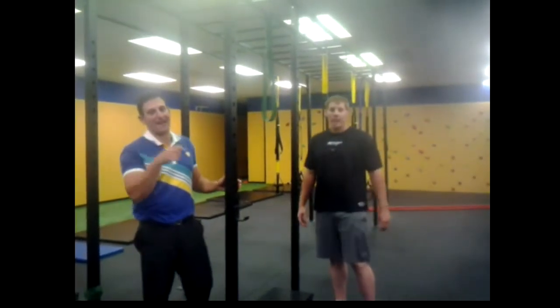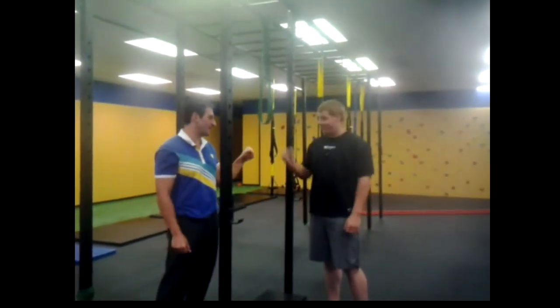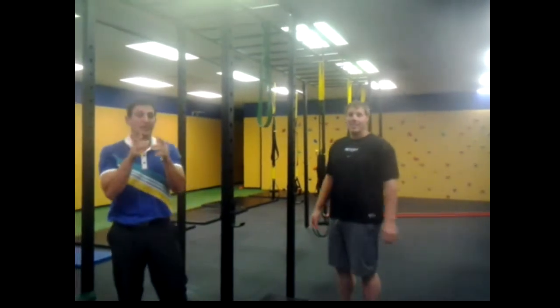What's going on guys? Ron Moore here back at FFC. We got Mr. Payne, Stevie D in the house. We're going to demonstrate some chin-ups.